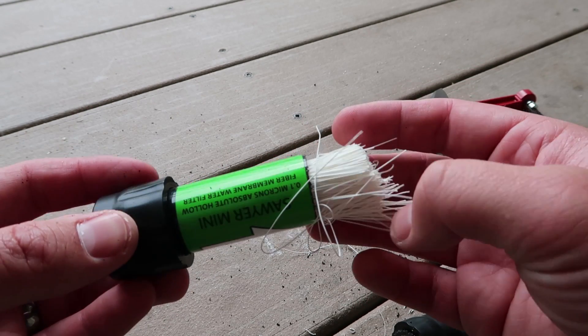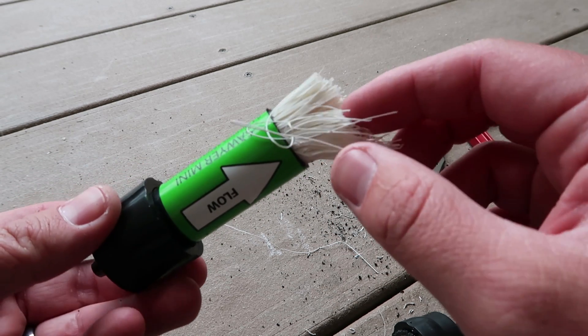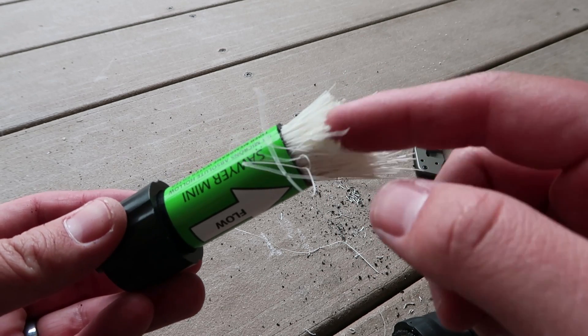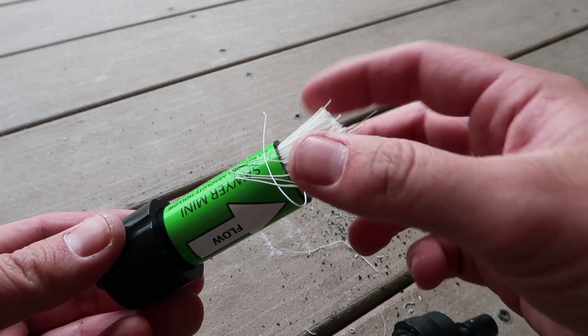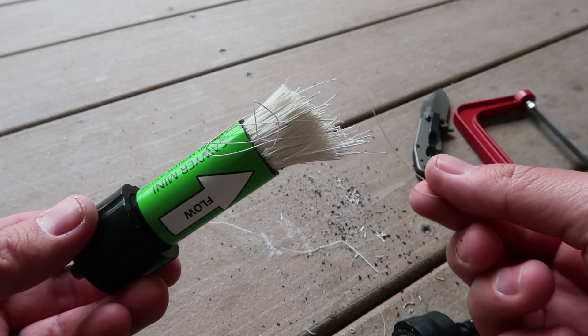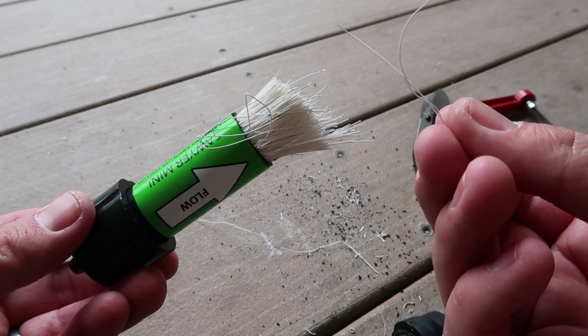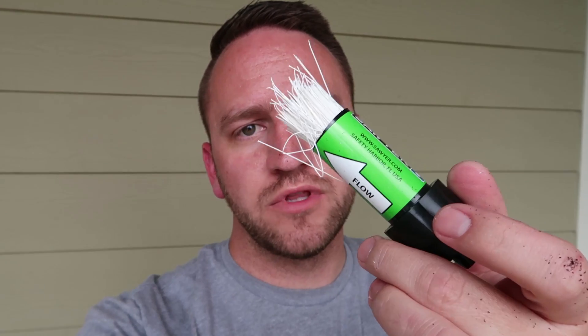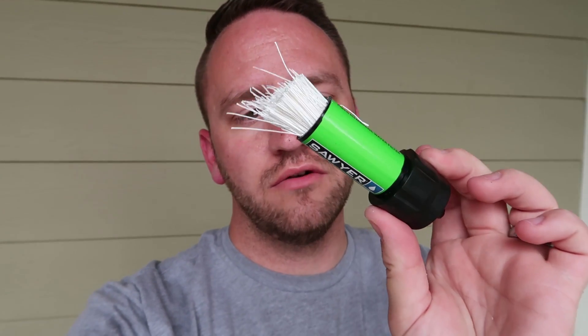That's what the inside of the Sawyer Mini looks like. I would imagine the Sawyer Squeeze looks very similar, but because it's a bigger filter, it's going to have a little bit higher flow rate because more water can push through it at one time. Little tiny hollow fiber strands. So if you were ever curious what your Sawyer looked like and you weren't willing to destroy it, here you go — that's what the inside of the Sawyer looks like with the hollow fiber filter. Thanks for watching guys. Please subscribe to the channel if you haven't. Hope you have an awesome day.